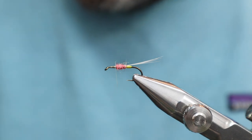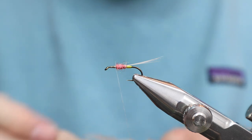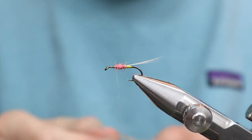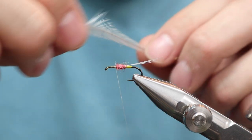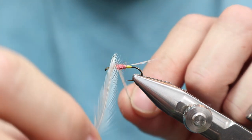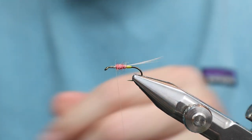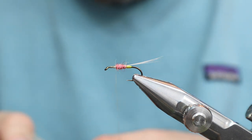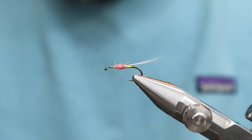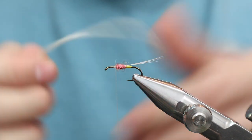Hackle is dun. Since there's no wing, you want to use something that's fairly long. I always check these with hackle gauges — they work, but... see, that's too short. Nothing is worse than taking off a hackle and finding it's too short. Then what do you do with it? You lose it. So that's good.